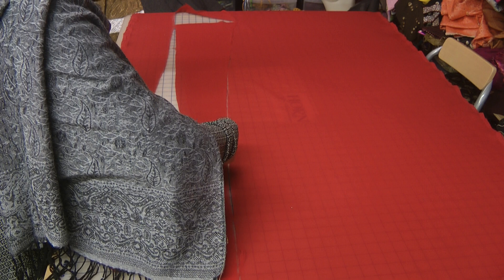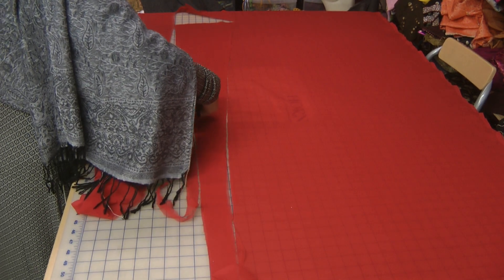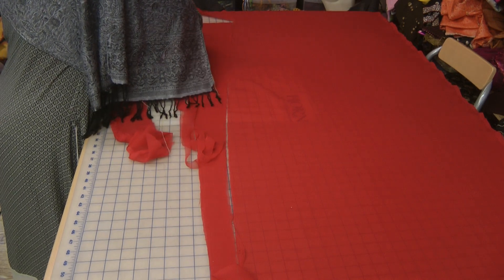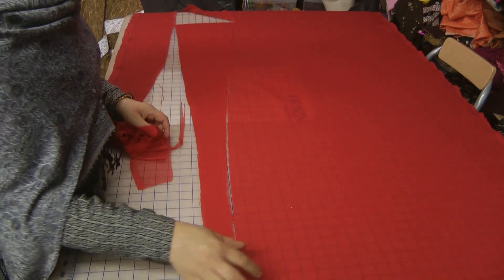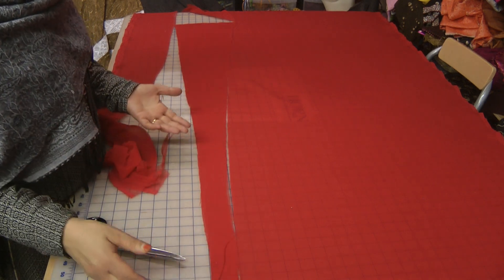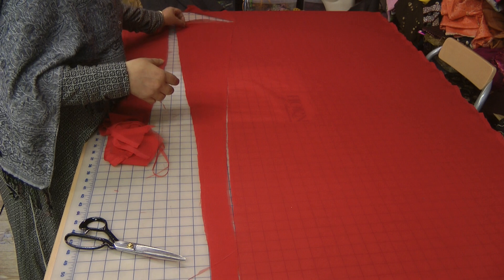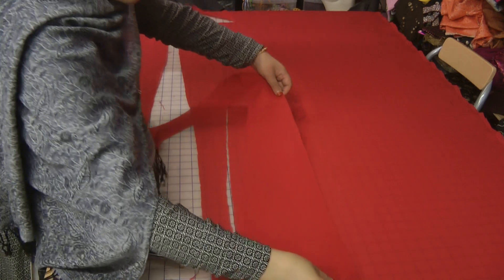Dresses like these are only something that true love goes into. I have a double job — I stitch to teach, and this particular dress I've only taken on as a challenge. If I was doing this for a customer, it's very, very difficult to find the time to put this much effort into somebody else's garment.